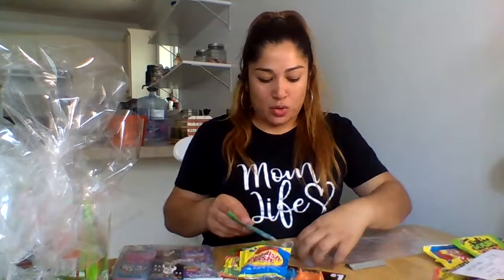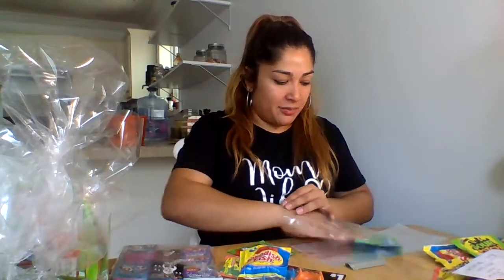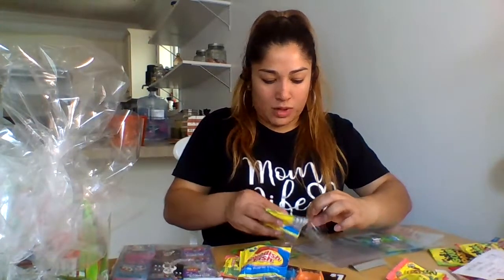I'm going to start off with my Fun Dip just because I love that you can go ahead and put it as your base to kind of fill up your bag. And then we're going to put our Sour Patches and our Swedish Fish. We're going to overlap them one over the other.